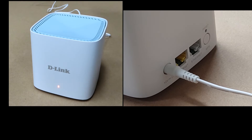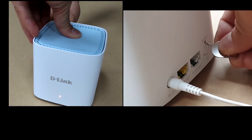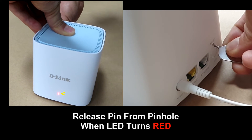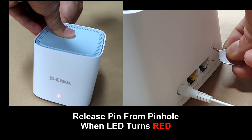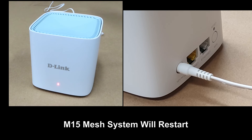So here's how it's done. Once the LED turns red, you can release the pin from the pinhole. The M15 mesh system will restart.